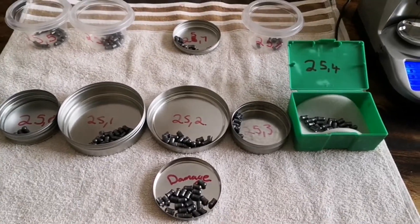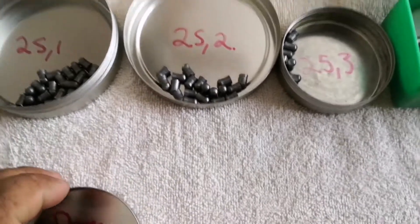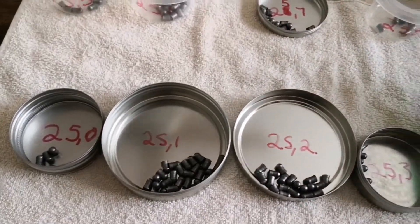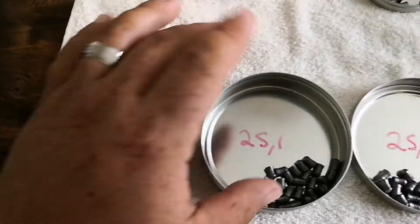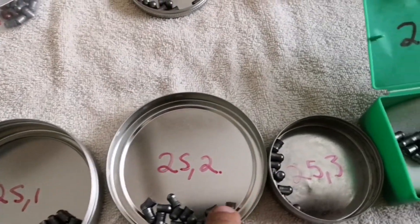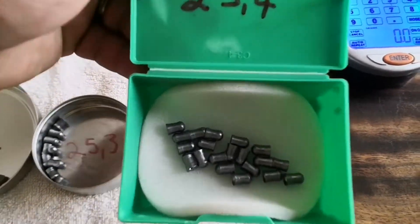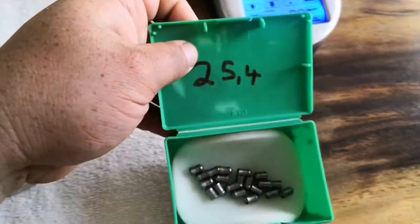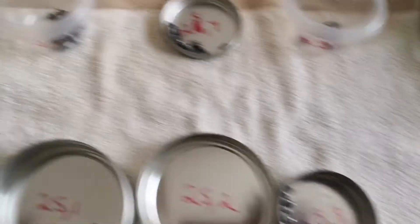I'm done with the weighing process. Out of this tin I've removed the damaged joint, and there are nine different weights that came out — from 25.0 to 25.9. The ones weighing 25.4 I'm putting to one side; that's the weight I'm looking for.